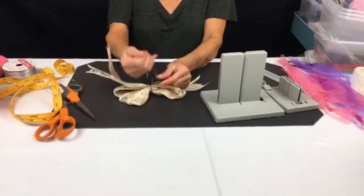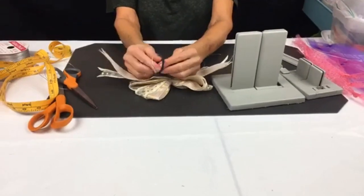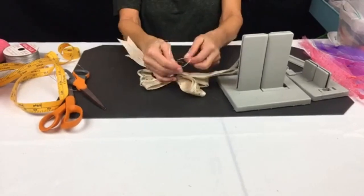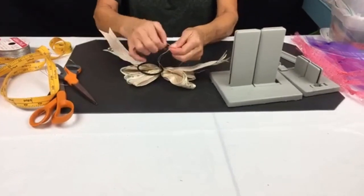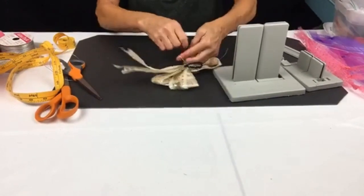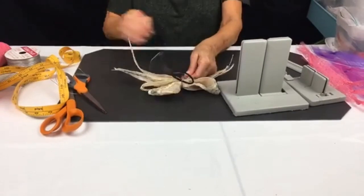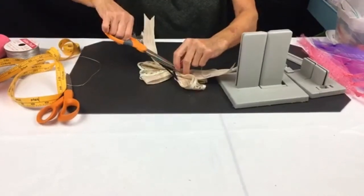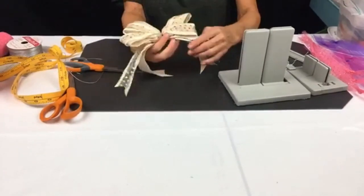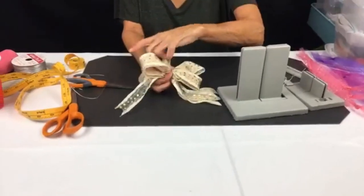I double knot it, and now I can take my ponytail holder — or you could tie it onto a barrette, though this is a pretty big bow for a barrette. Hair bows are totally in — they were wearing big hair bows at the Emmys — so now you can make these all by yourself super simply in the Bowdabra.